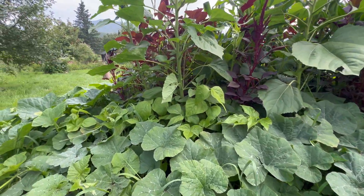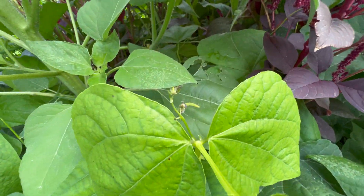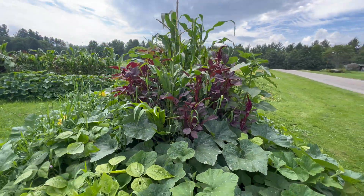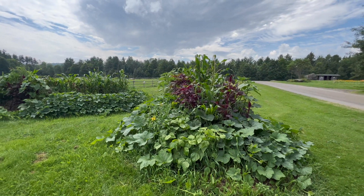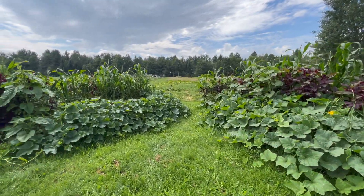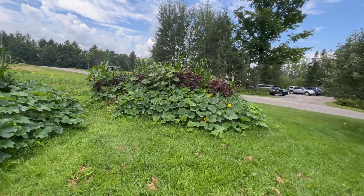Over here there are bean plants which are flowering and starting to produce little bean pods. This system is working really well, everything looks incredibly happy. Lots of different crops growing in a very small area.